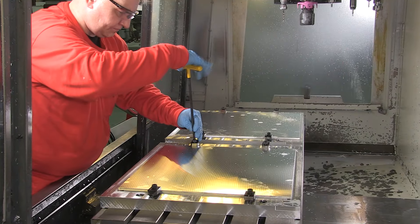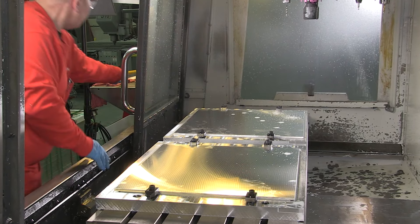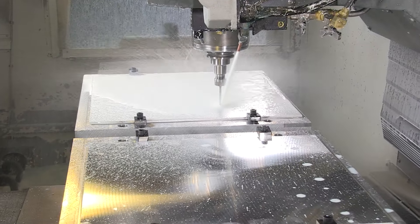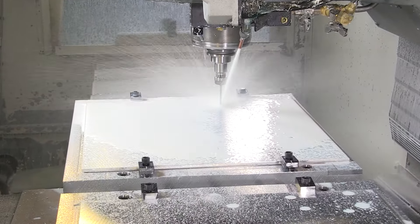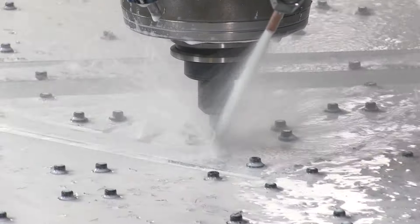Milling the precision triangle starts at one of our CNC mills, where we secure solid plates of cast and ground tool plate aluminum — the most dimensionally stable aluminum available. We precision mill four triangles from each sheet.